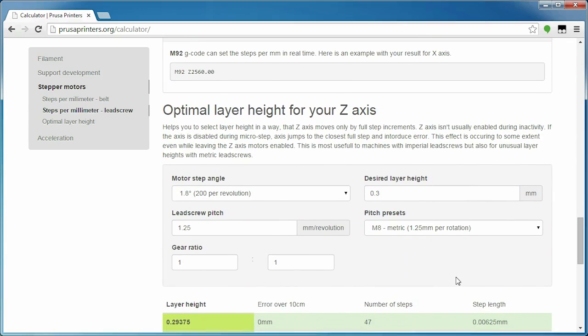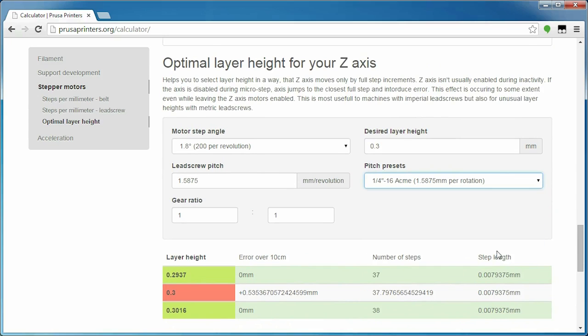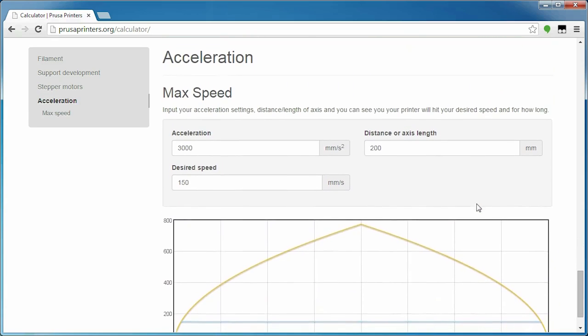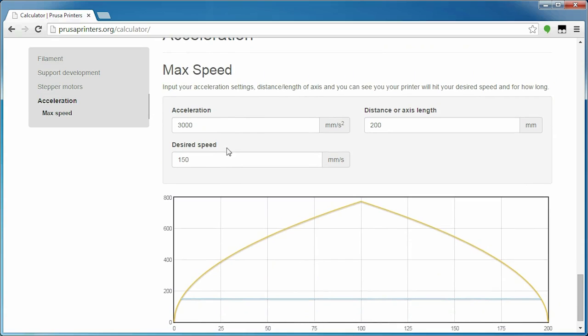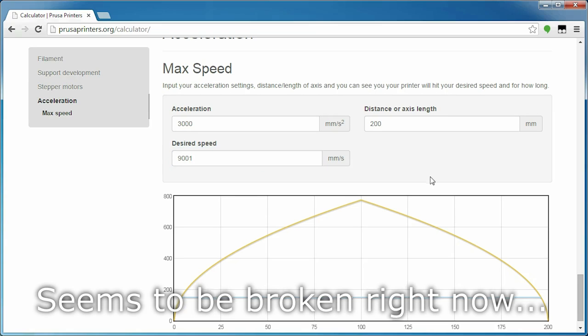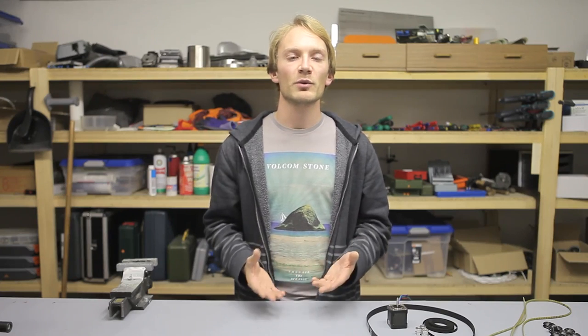It also covers optimal layer height to hit full steps on your stepper motor, which can give you more consistent layers if you're not using an auto-leveling setup with a Z-probe. And the last part is a calculation of the actual speed an axis can reach for given travel lengths and acceleration settings. You'll routinely see people proclaiming they're printing at insane speeds, but in reality their printer can't actually accelerate to those speeds for the short moves it's doing — and that's what you can verify with this last bit down here.